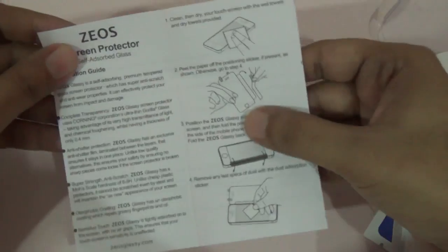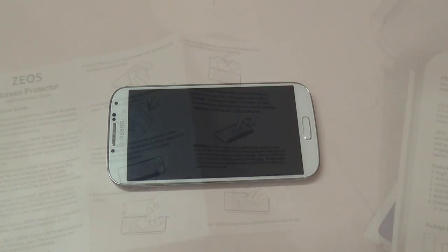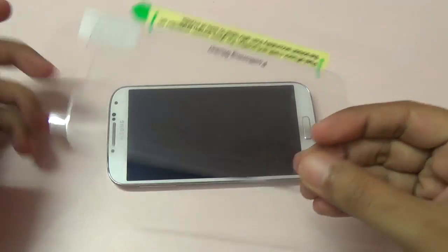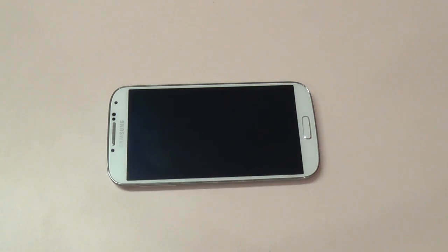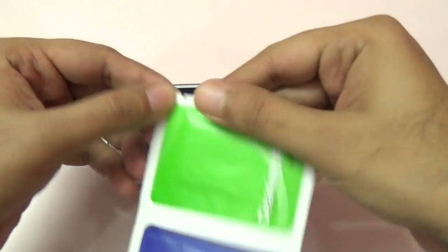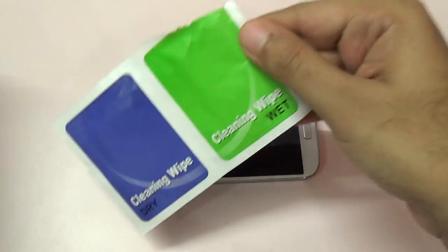Let me look at the instructions and then we'll apply it on my Galaxy S4. I have to say it's really thin and very light, so it won't add a lot of weight to your phone. I'm going to follow the instructions — the first step is to wipe the phone. They've provided a cleaning wipe, both wet and dry.